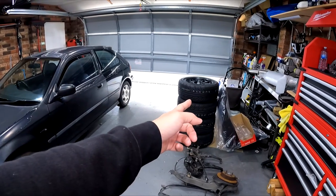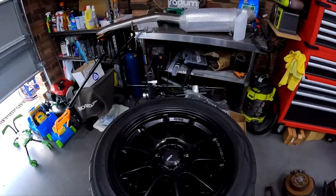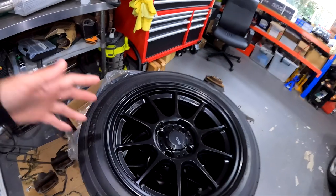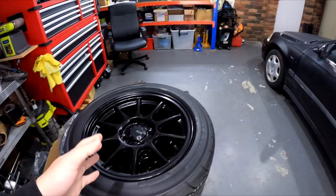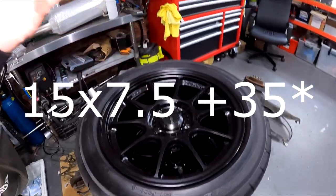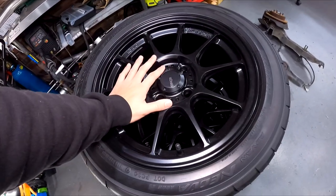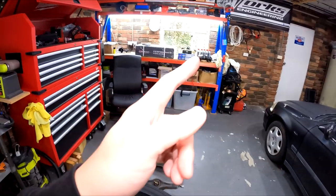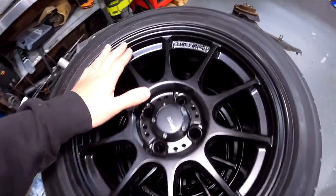New wheels and tires. These are the Koenig Decagrams - I got these brand new for a steal and just couldn't pass on them. It was a toss-up between the Decagram and the RPF1 in the 15x8 28. These are 15x7.5x30. It was a bit of a gamble because I didn't know if they'd fit the brake caliper, but they do. I've just test-fitted it and it just fits. I love the look of this wheel - it's kind of like a flat face but still got a bit of concave on it.